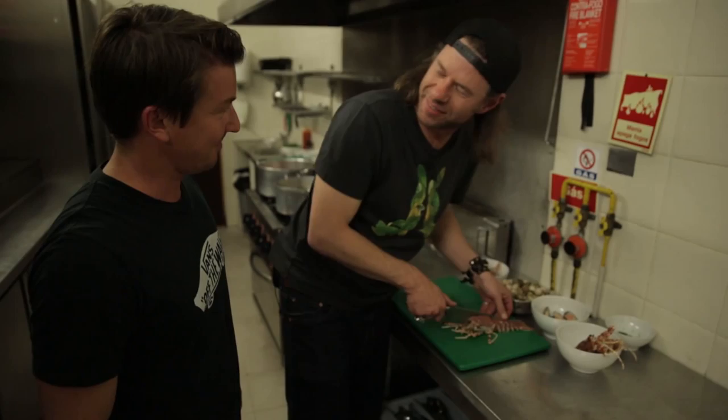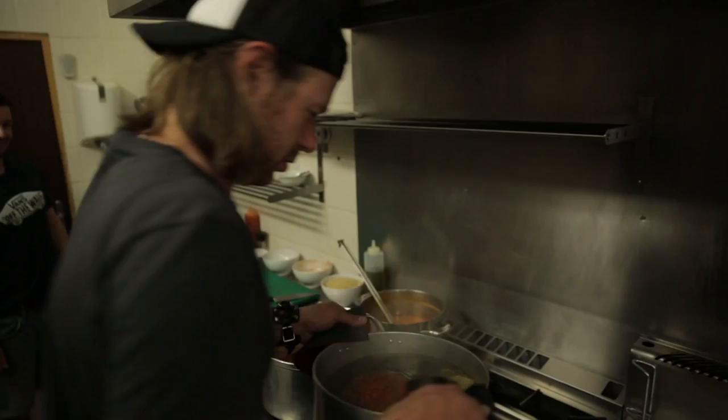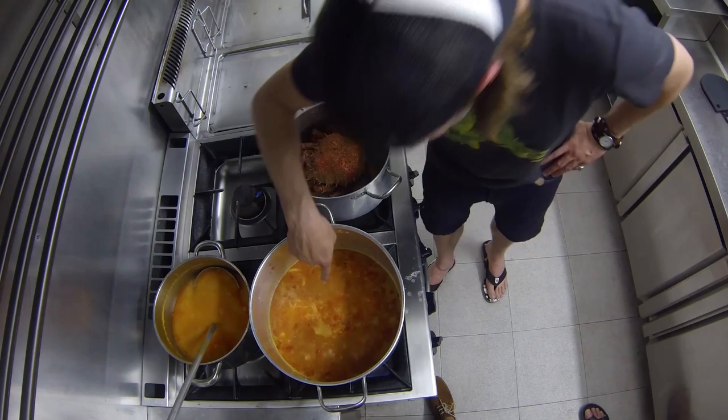I think we're ready for the stock. We need enough liquid to cook the rice in, so it doesn't all get absorbed. She's coming out now — we'll get rid of this water and bring it back to the boil. She's boiling away.